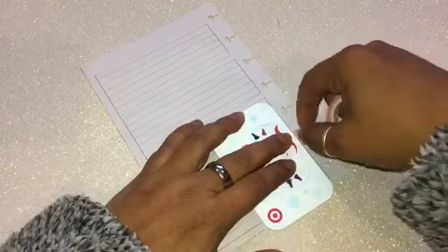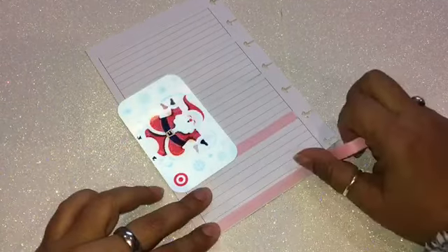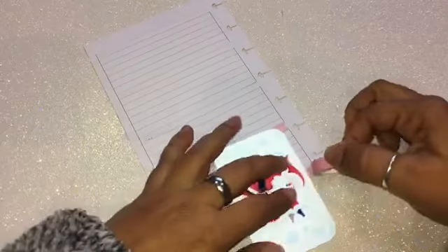For this spread I'm going to be using a baby pink washi tape — I'll use this in between boxes and around the page. For the top part I'm also using a pink Christmas washi tape that I got at Daiso, and that will be the main theme with my washi.